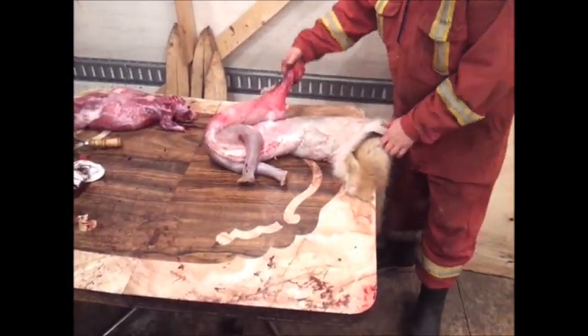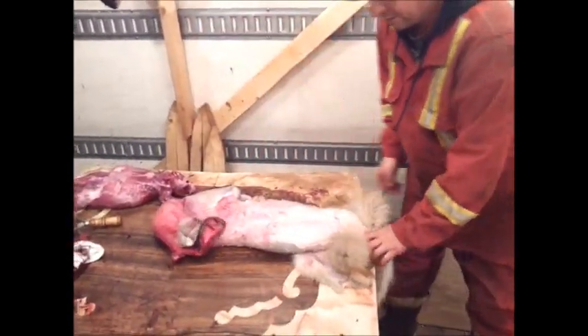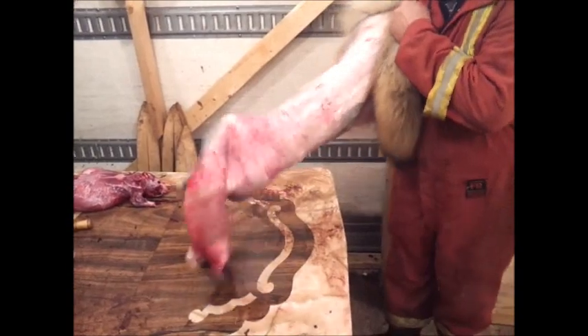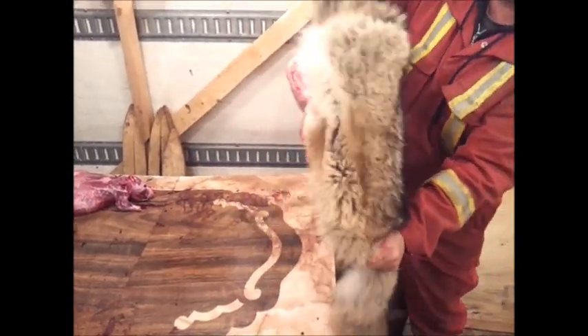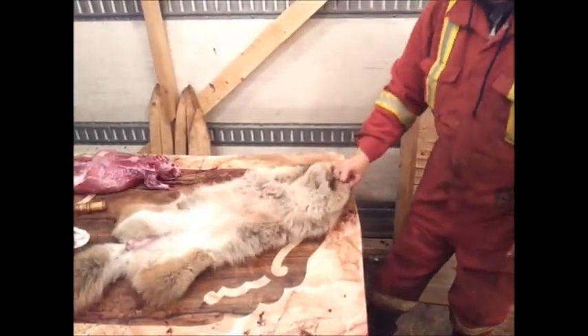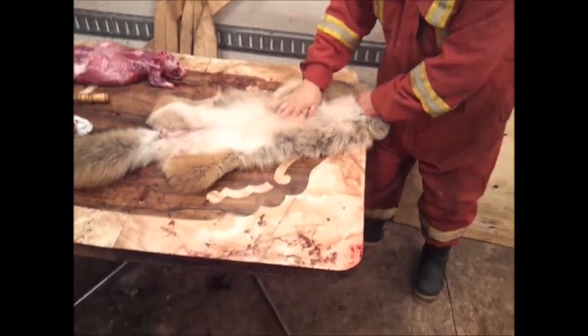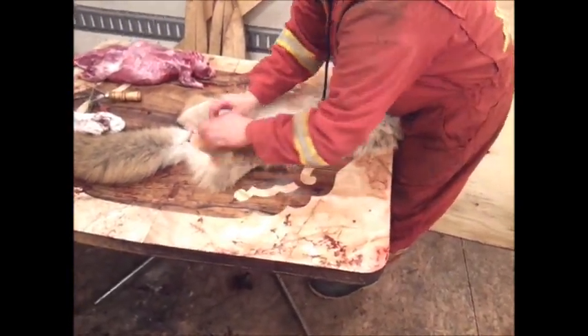A lot of guys ask me how to freeze these pelts. So here's your cased hide — what you do is reach in the hide, grab it around the shoulders, pinch there, pull out, tuck it down, lay it on its back. Now the head and everything is inside the legs. Take your back legs to the butt of the tail.